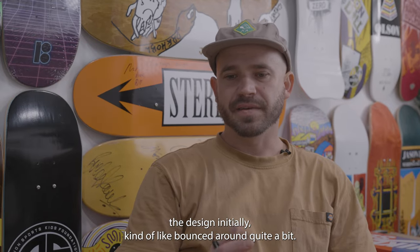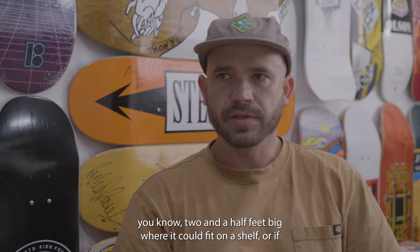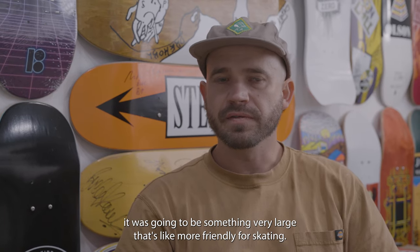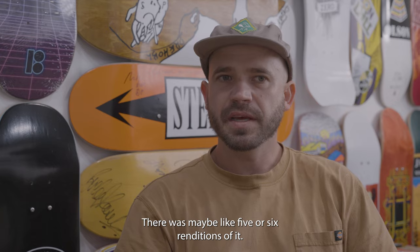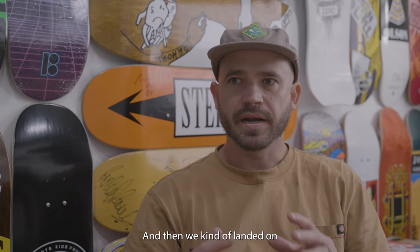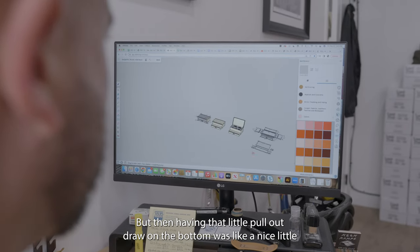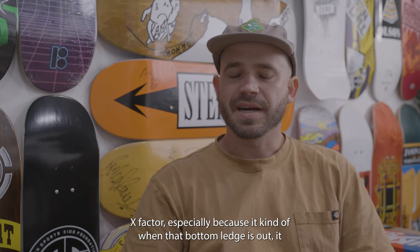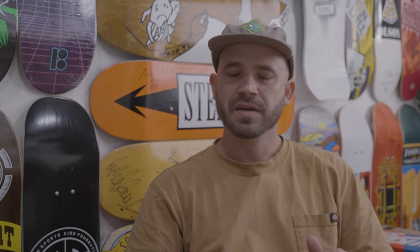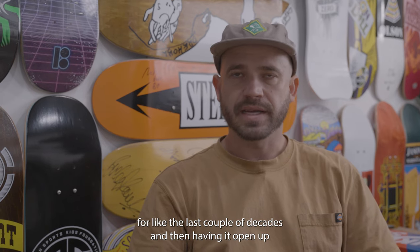The design initially bounced around quite a bit. The scale was really up in the air — they didn't know if it was going to be like two and a half feet big where it could fit on a shelf, or something very large that's more friendly for skating. There were maybe five or six renditions. At one point it had a wedge that pulled out and a rail that folded up, and then we kind of landed on simplifying it back to that shoebox look and feel. That little pullout drawer on the bottom was a nice X factor — when the bottom ledge is out, it kind of looks like a two-stair stoop you'd find in the streets.